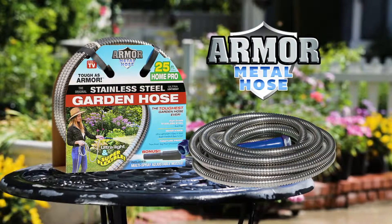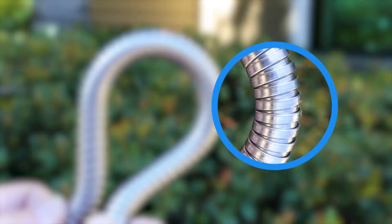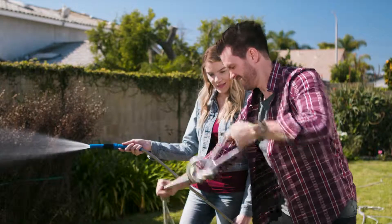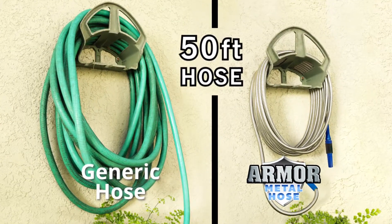Not anymore! Introducing the Armor Metal Garden Hose. This super tough garden hose is made with armored interlocking links of stainless steel. Look how strong it really is — and compact in comparison.